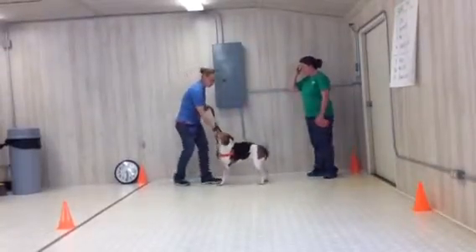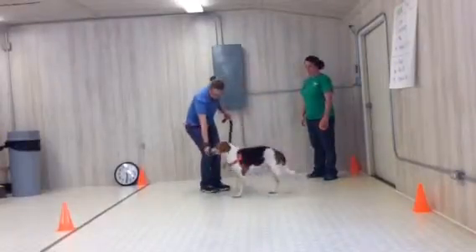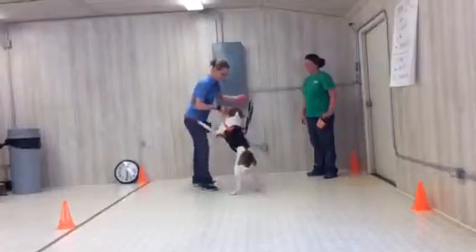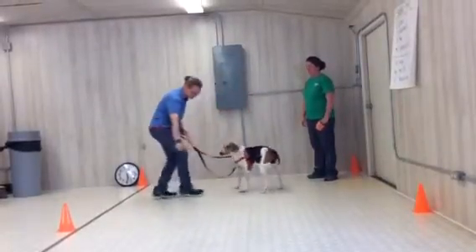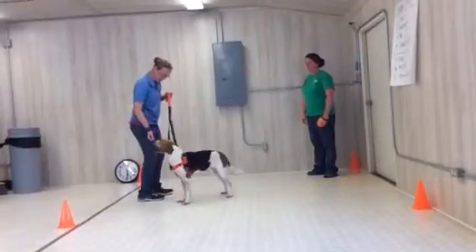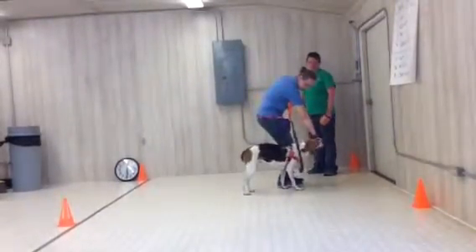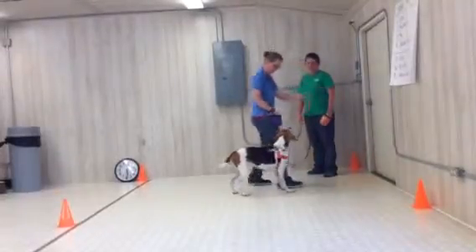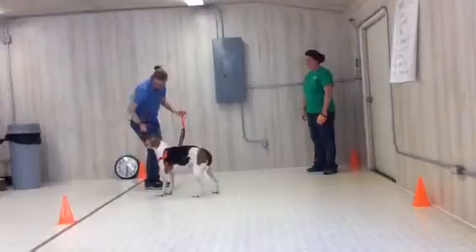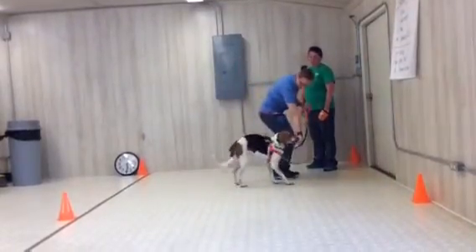Hi. Touch. I'm going to spend the first few minutes teaching a hand target. Touch. Good. Luckily she seems extremely food motivated, so this won't take long at all. Touch. Good. So I'm just putting a treat in my fist, and when she bumps my fist with her nose, it makes my fist open up and she gets the treat. Touch. And I'm working on it forward and backward. Touch. Good girl.